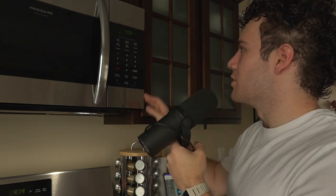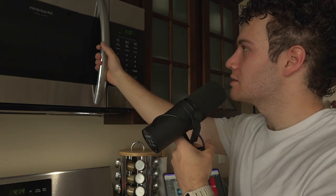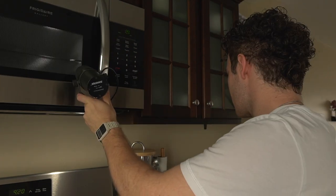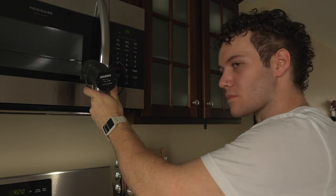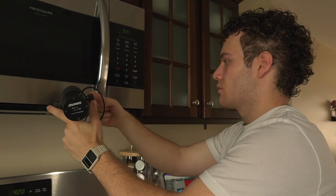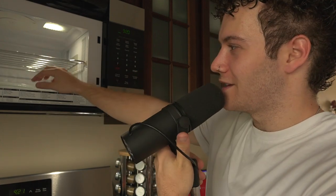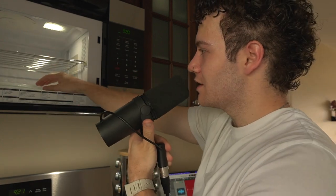Alright, that was pretty good. I feel like also opening this is pretty good. I'm just going to let it run for a second. There's also like a metal tray in here and this little plastic thing. I feel like those could maybe be cool sounds.